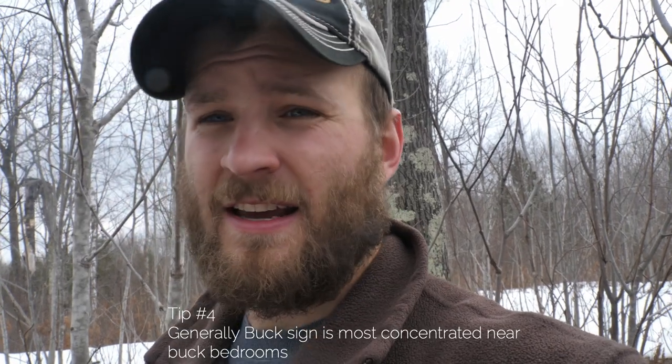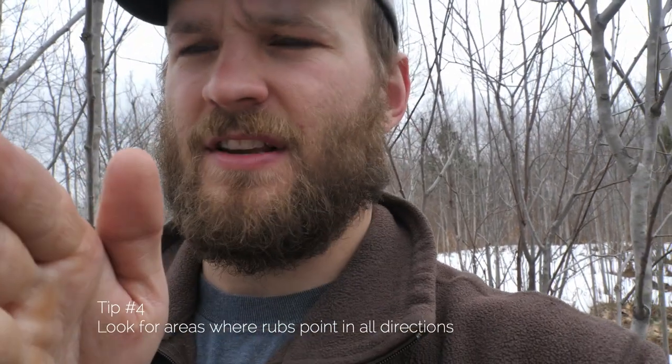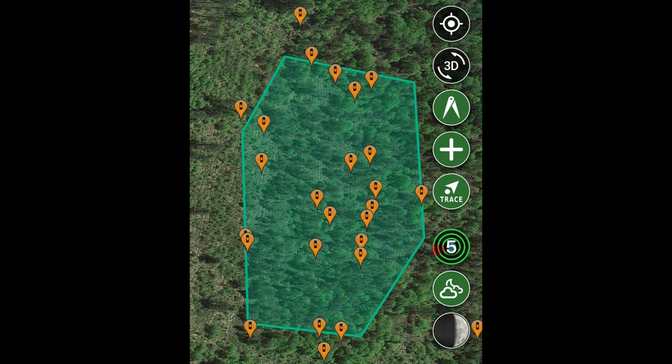My fourth tip: when you're looking for a buck bedroom, rubs can tell you a lot about where a buck is bedding. In a big woods setting, when I find a buck bedroom, I look for a spot where all of a sudden rubs are going in every single different direction — like the center hub on the spokes of a wheel. When you find that, it's generally a sign that bucks are spending more time there, not just cruising through.